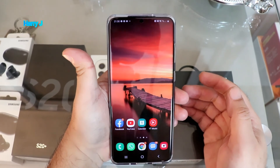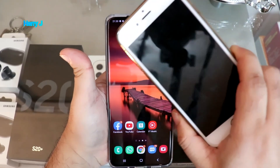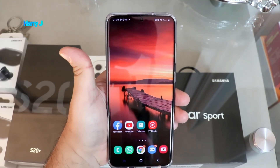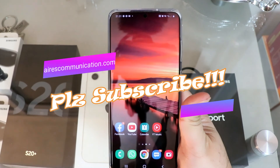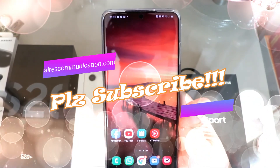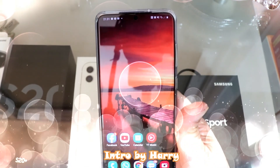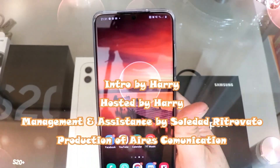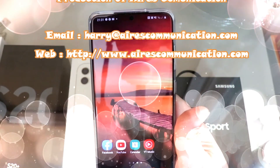I recommend YouTube Premium — it's very cheap, especially if you have a Samsung Galaxy phone. After activating the promo, you can also use the same account on your iPhone if you have one. If you like this video, please subscribe to my channel and give me a thumbs up. For more information, go to www.askcommunication.com. Have a lovely evening — take care, bye bye!